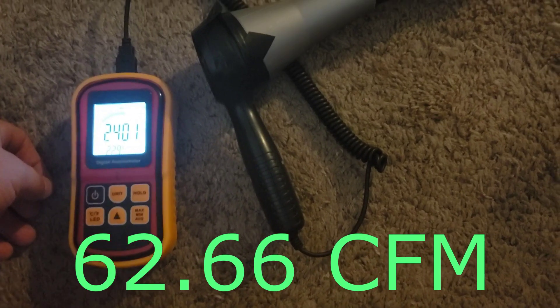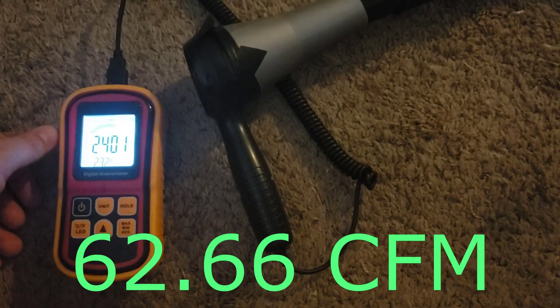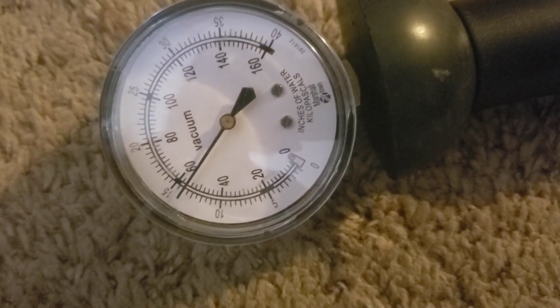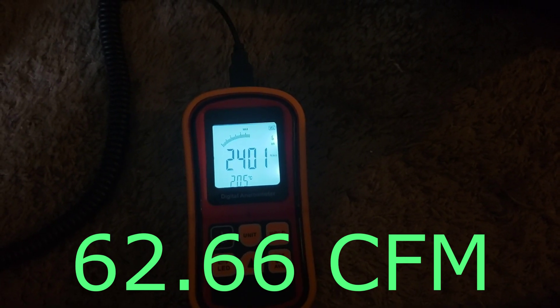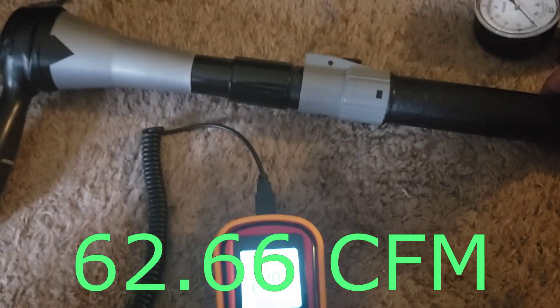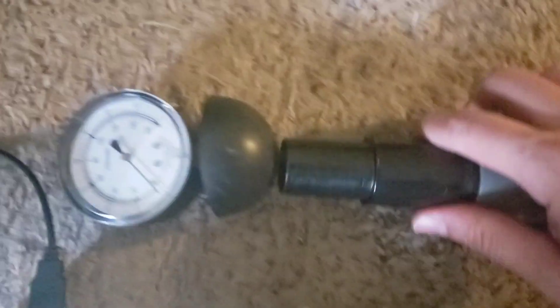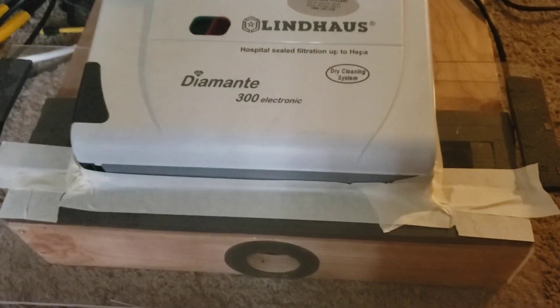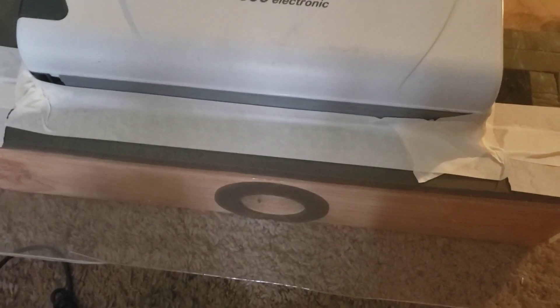Let's straighten it up and take the measurement at the end of the hose, then at the end of the wand. There's a little bit of curvature at the wand so we'll eliminate that. We've got this taped up to the box, so we'll take our nozzle measurements here.